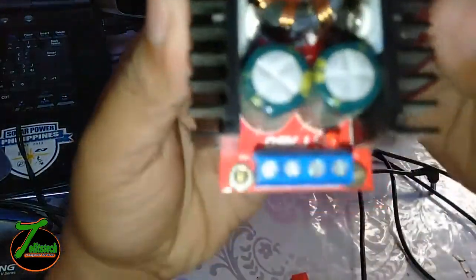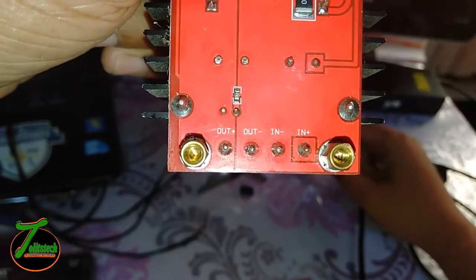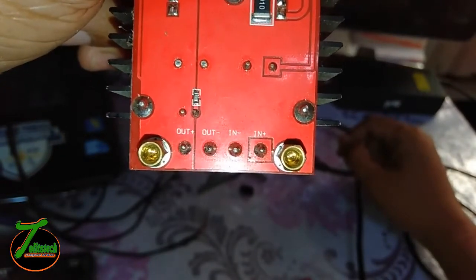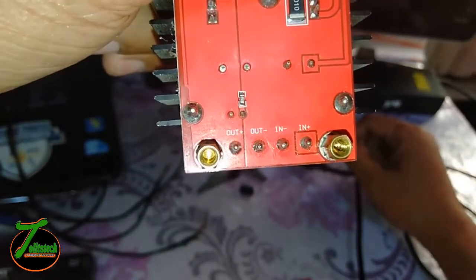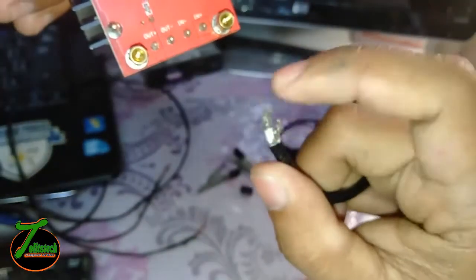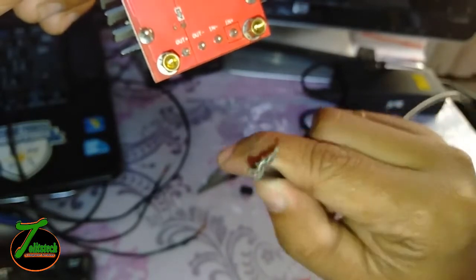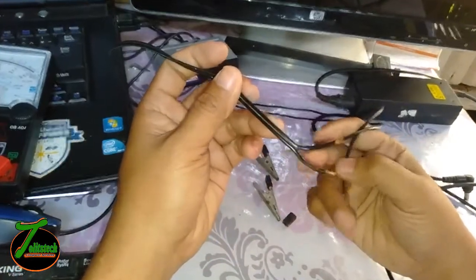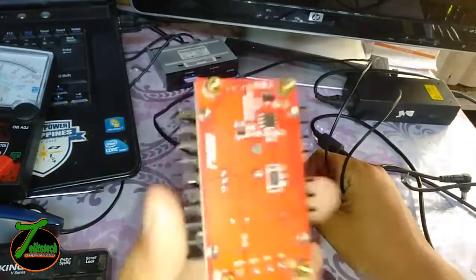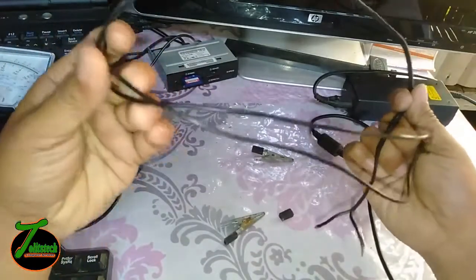At the back of the boost converter you can see it has input positive, input negative, output positive, and output negative terminals. What I'm going to do is put the positive and negative wires from the battery into the input. For the output, the positive is the center of the coaxial cable and the negative is the outside part. This is a coaxial cable, commonly used in laptop chargers. I also advise that you use a thicker wire from the alligator clip to the boost converter — not a thin one like this. For this experiment I will use this wire.